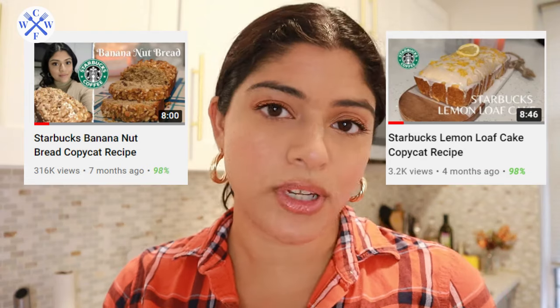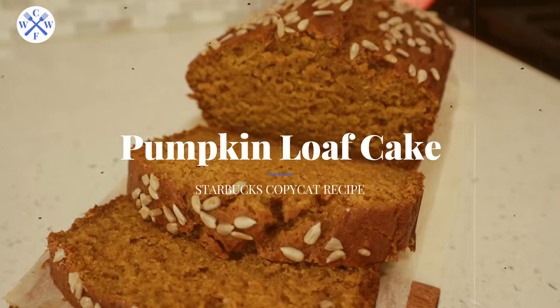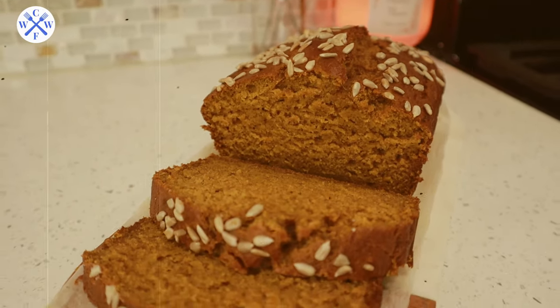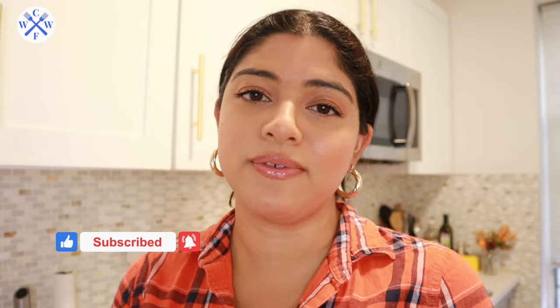Welcome to my channel! Since my Starbucks copycat recipes are so popular, I decided to do another one — the pumpkin loaf cake. It has warm flavors from cinnamon and pumpkin spice, it's nice and sweet, and has a texture on the outside that just cannot be beat. I'm not a big pumpkin spice person, but I love seasonal foods, so this is perfect for fall. Subscribe if you're new here and want to join the foodie family!